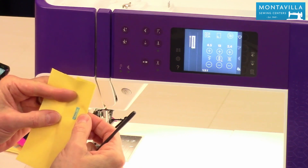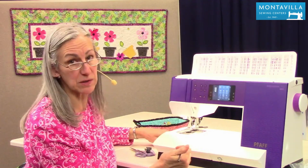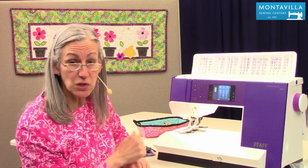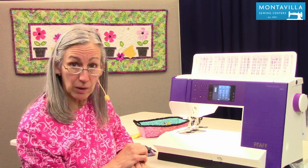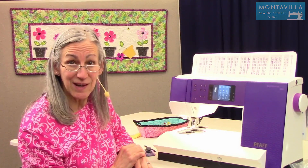So that's buttonholes on your Faf Expression 710 and also on your Faf Quilt Expression 720. I hope you found this video to be helpful. If you have, give us a thumbs up. If you have comments or questions, you can leave those in the area below. We have lots of other videos you can watch here on our Montevilla YouTube channel, on this machine and on other machines. Thanks for watching today. Bye-bye.